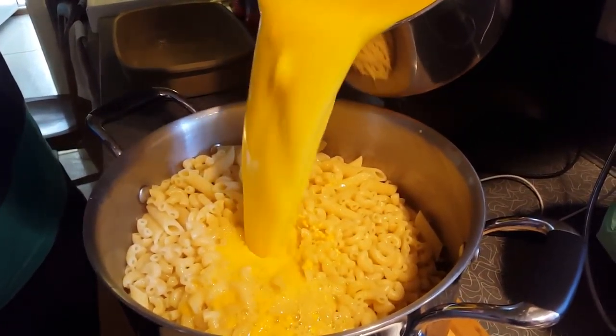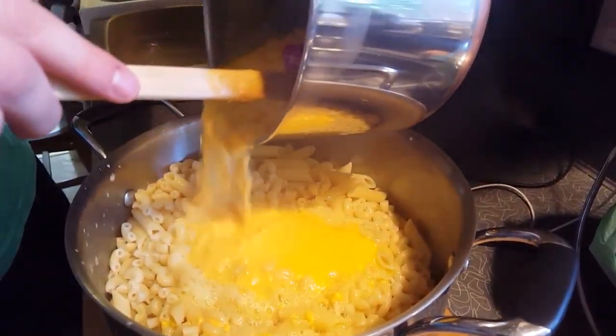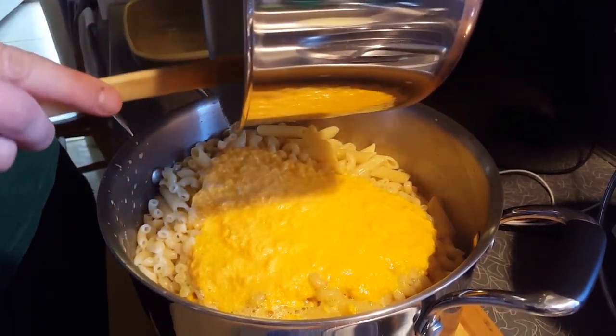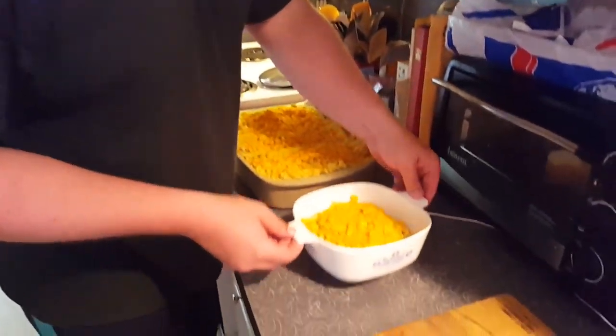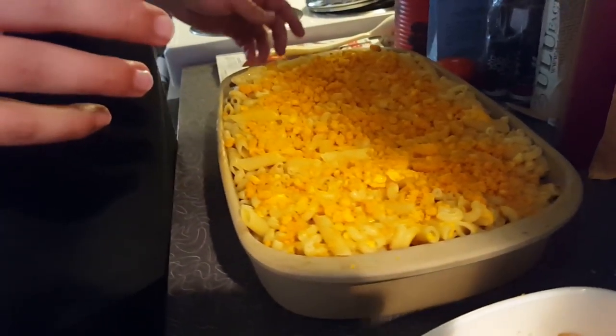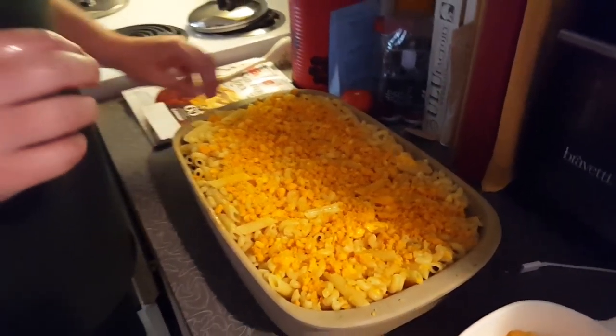So what we're dealing with here is some tasty cheese sauce that's been melted together. We ended up having to add some extra cheese because it wasn't to the consistency that we wanted, but now I think it's kind of where we want it. We also got the pasta which is coming to the finish right here. We're just going to empty this out, strain it in the sink, and then combine the two in the pot so we can put it into the baking dish to go into the oven.